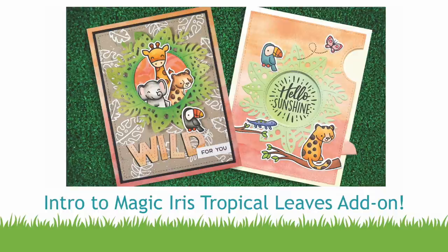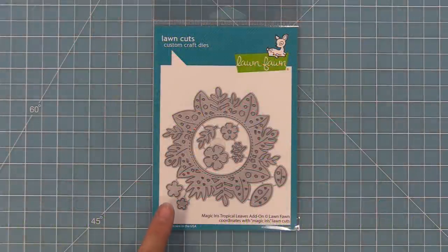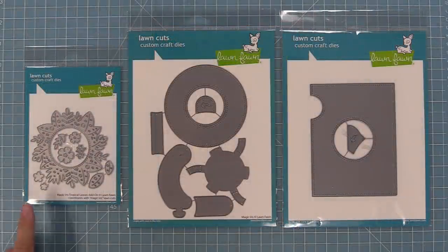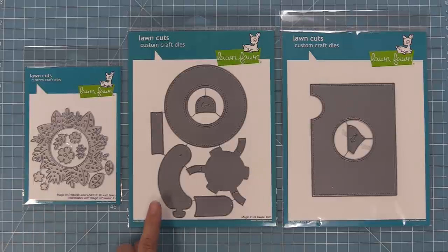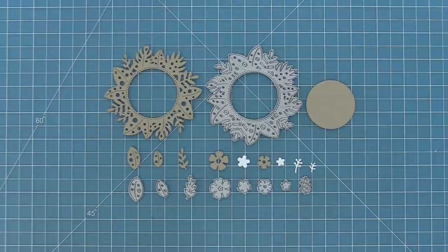Hello and welcome to another Lawn Fawn video. Today we are so excited to introduce our Magical Iris Tropical Leaves add-on die. This die is so beautiful and so much fun, and it's a perfect match for our interactive magic iris die. It works like our other add-ons where you can add it to decorate the opening and have a magical surprise in the center. The other great thing about this die is that it's perfect to be used on its own as well, and we're going to show you both ways in this video.